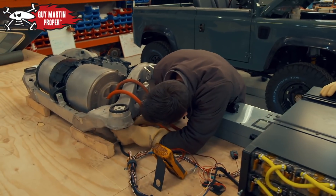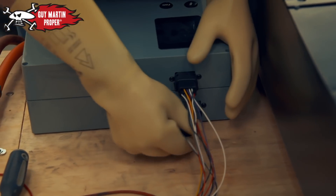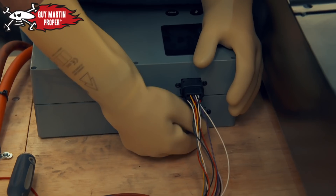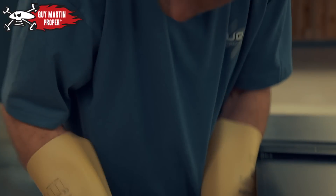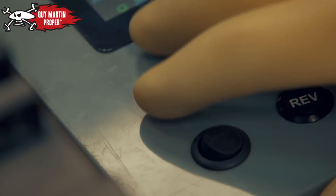All done. We are now live, so we've got 400 volts on here. Once the control box is connected, the workbench Tesla is ready to be driven. Connection on — press the start button.